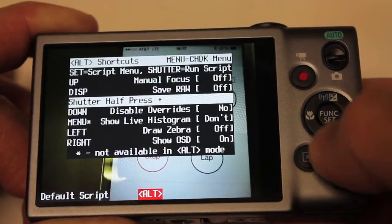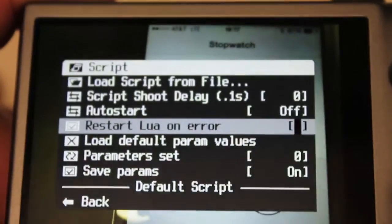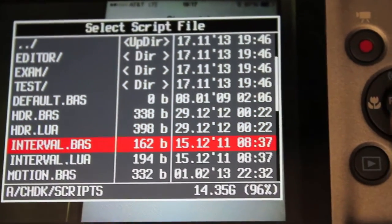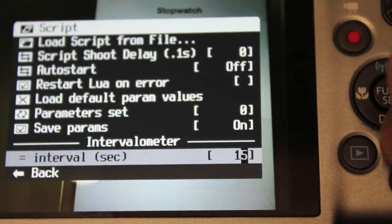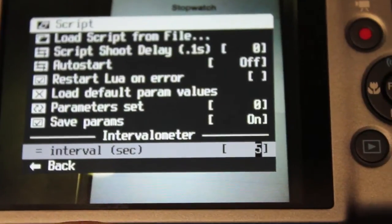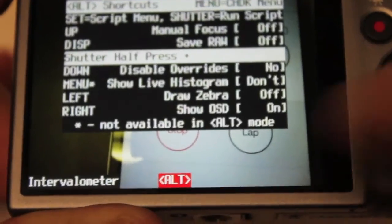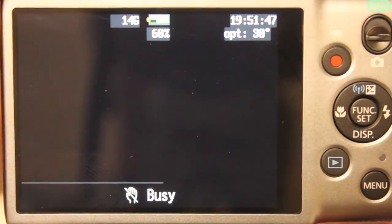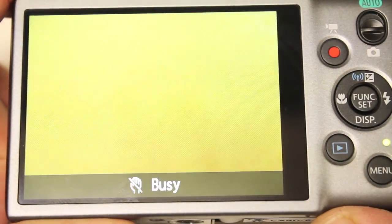I'll hit the play button and you can see it's loaded. I'll hit Menu — here are all your menu options. Go down to Script, then Load Script from File. You can see all the different ones — here's the default interval script. I can toggle left to decrease the interval timer; I'll set it at five, scroll down, hit Back, then Menu again. Now the intervalometer script is ready to run. All I need to do is hit the shutter button, and you can see we're now taking photos on a five-second interval.